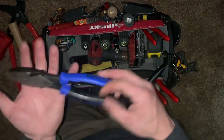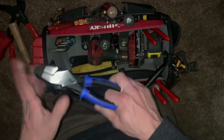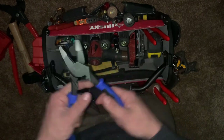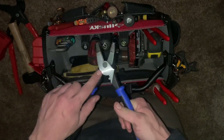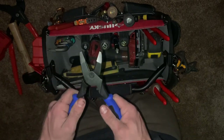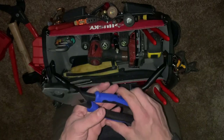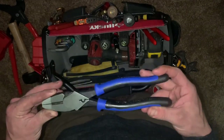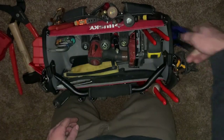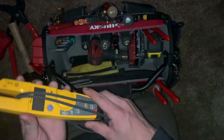Over here are the lineman's pliers — the Klein J2000 series. They've got heavy-duty cutting, crimping capability, and a little grabber. I've always been able to pull fish tape with them even without a dedicated fish tape puller; you just don't squeeze down as hard. I'll get a proper fish tape puller lineman's one day, but these things are amazing.